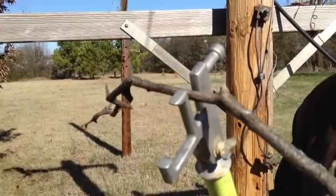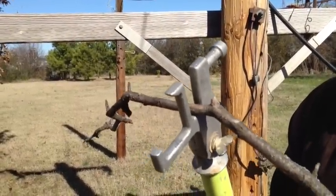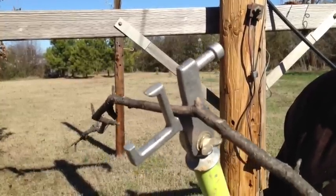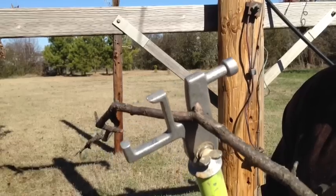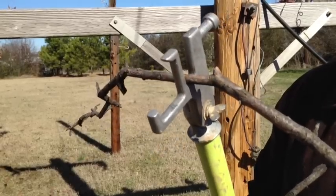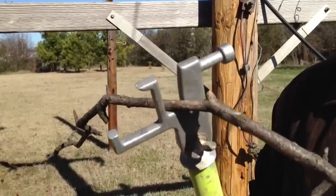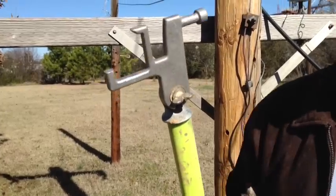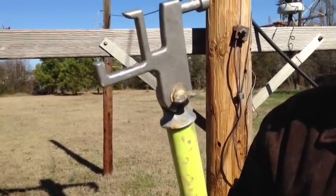On storms, when we're getting wire back up in the air, sometimes we'll have limbs on the lines that you have to clear. Otherwise you have to go back and cut the limbs or try to break them somehow. With this top tool, you just put it in the limb in the slot on the edge, twist, break the limb off, clear your conductor, and increase your reliability time for getting your lights back on.